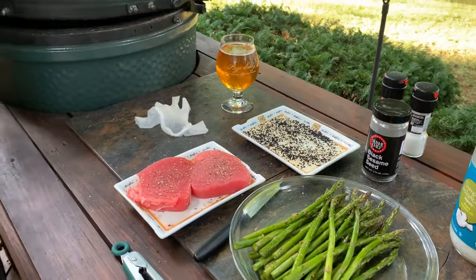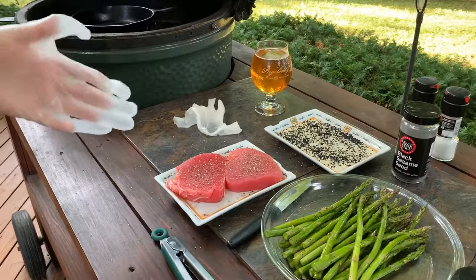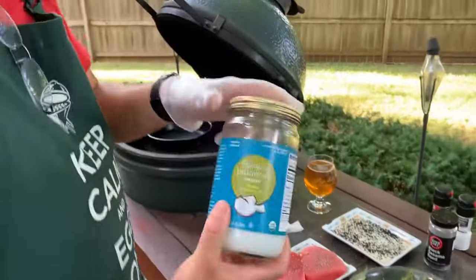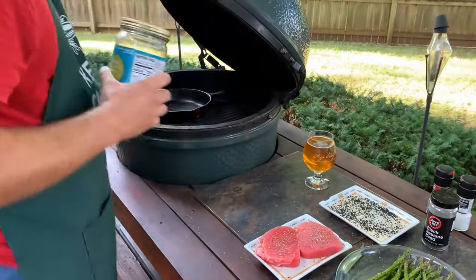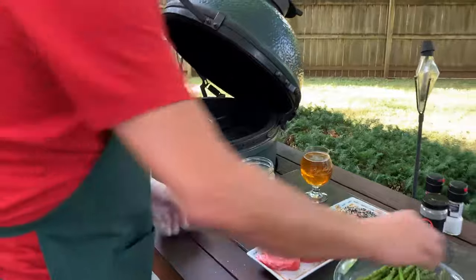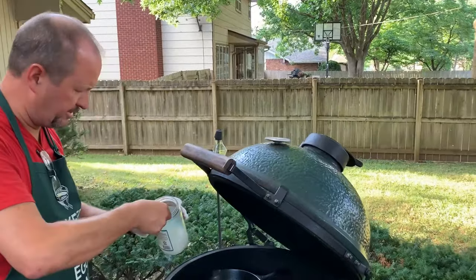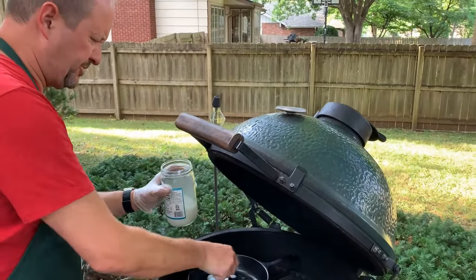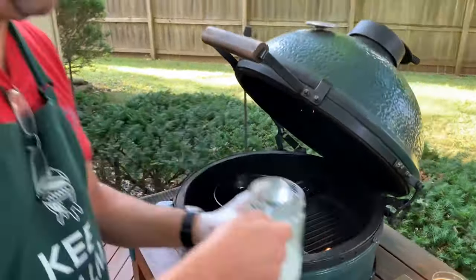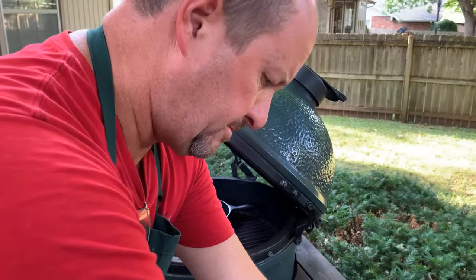I'm going to throw the asparagus on because we're going to cook that at the same time — and you'll see in a second that the tuna is not going to take long at all. Let's get our oil going. I'm using coconut oil. You can use olive oil or just about anything, but with the higher temp we're going to be searing at, you want an oil that can take the heat. Coconut oil is up there in the 400s, so it's going to handle it pretty well. We're not deep frying, but you do want a pretty good amount of oil. Let that start heating up.